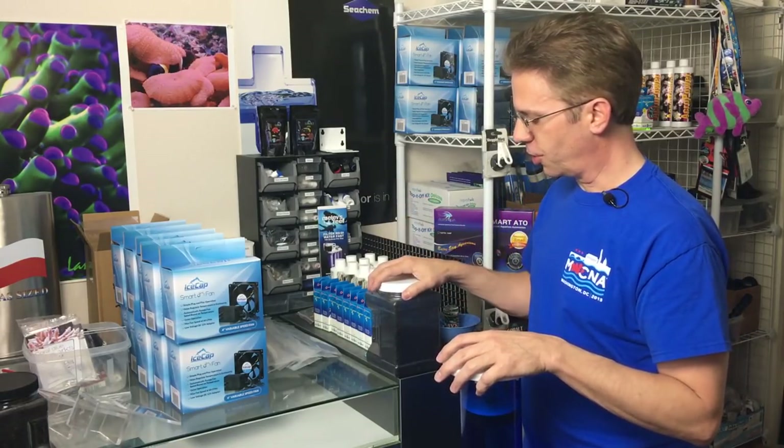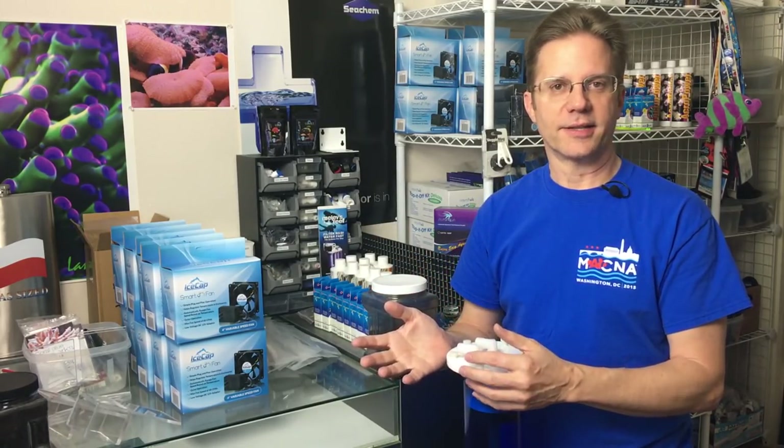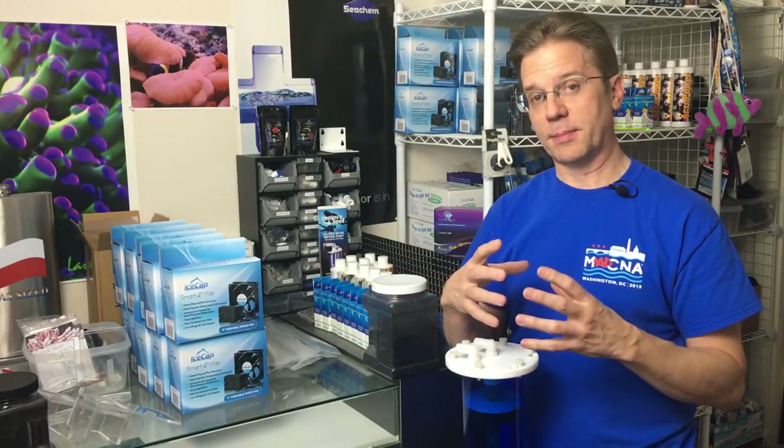If you put carbon inside a filter sock where water is pouring down, it will pulverize it. I just spoke with someone whose whole tank turned black because the dust filtered right through the sock, went through the return pump, and got into the tank — black everywhere. He had to spend time cleaning out his entire reef. So don't put carbon in a filter sock.